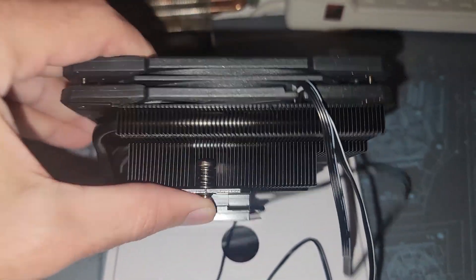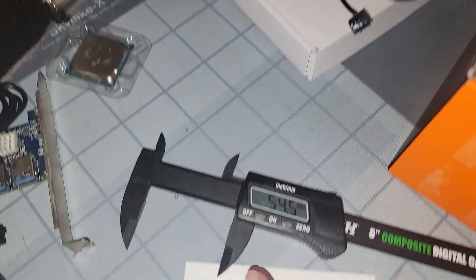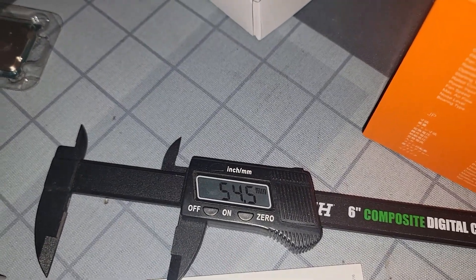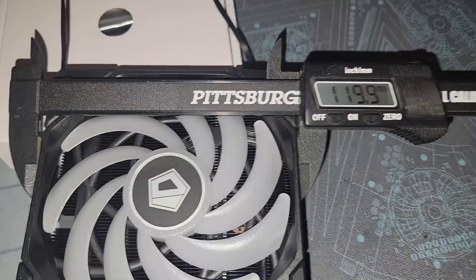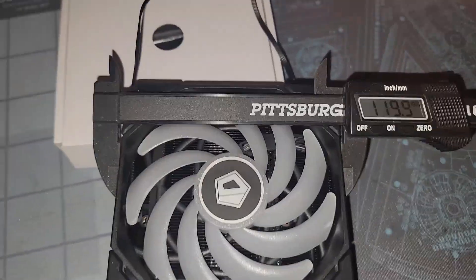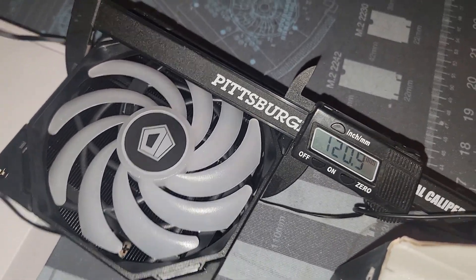The cooler is very thin and sleek. Let me measure it for you: from the top of the fan all the way down to the IHS or heat sink is about 54.5 millimeters in height. The width is about 120 millimeters, and the depth is about the same — 120 millimeters. Make sure it fits your rig, your setup, or your gaming system.